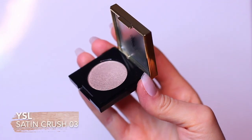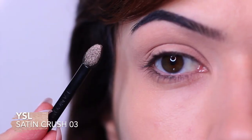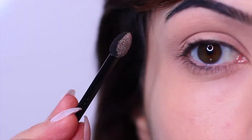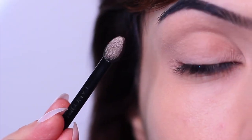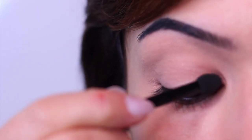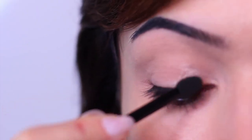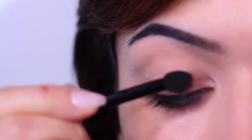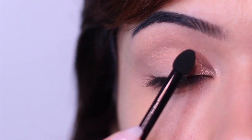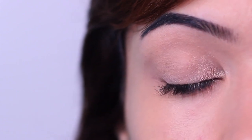The first shadow is the lightest shade. You want to load up your sponge tip applicator — this whole hack is based around using a sponge tip applicator. So you want to swipe this on the lid. I immediately started blending, but for this look you actually don't want to start blending. You just want to swipe it on — that's just silly me! So swipe it on the lid, don't blend, and then move on to your next shadow.